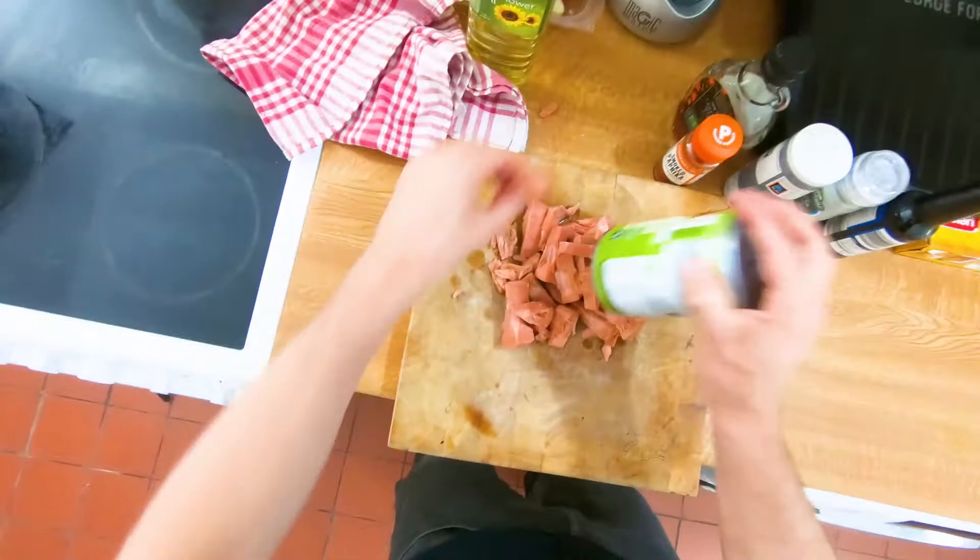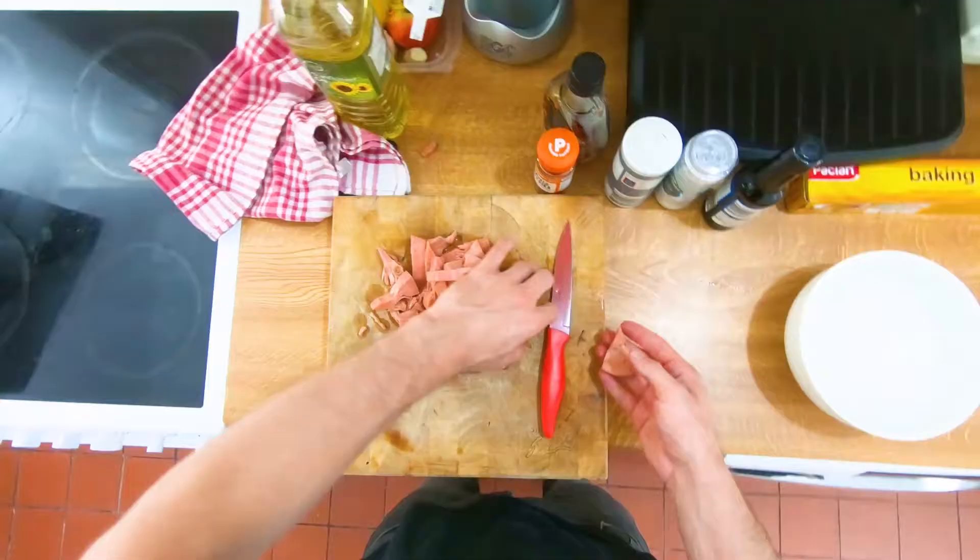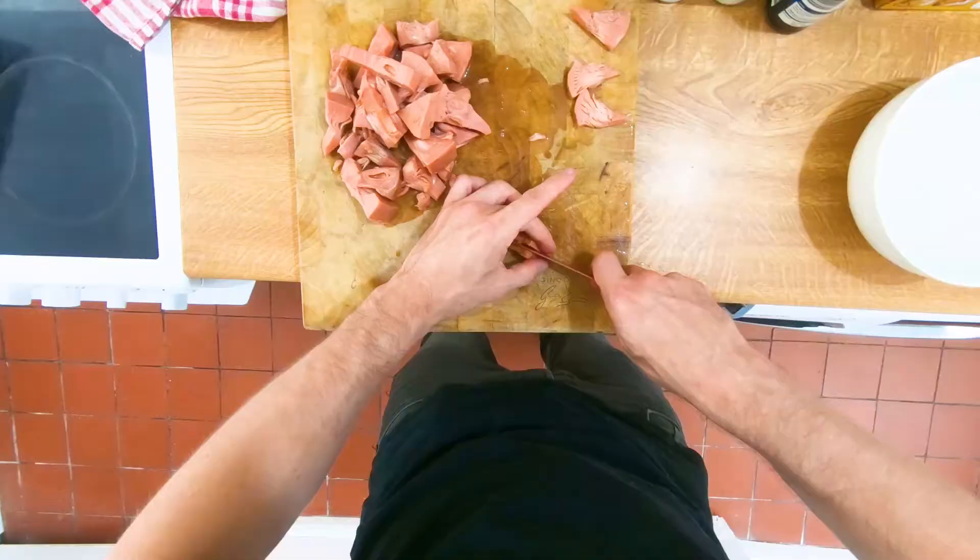Stick the jackfruit on your chopping board — it's already falling apart a bit. We want to get them about a quarter inch thick, so slice down the side just like that.